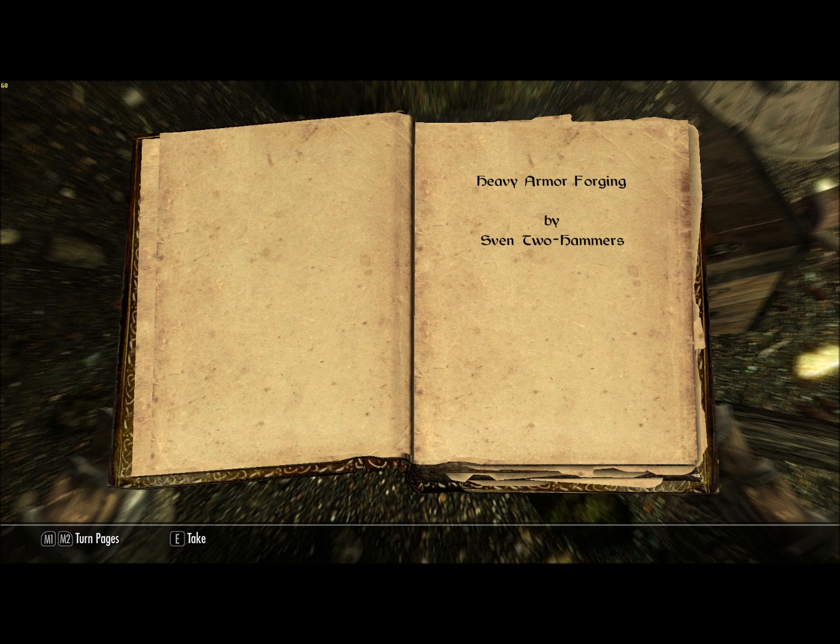Let me run over to free skill boosts for smithing. With that, there are five remaining. There is just one skill book left to find, and there are four quests.